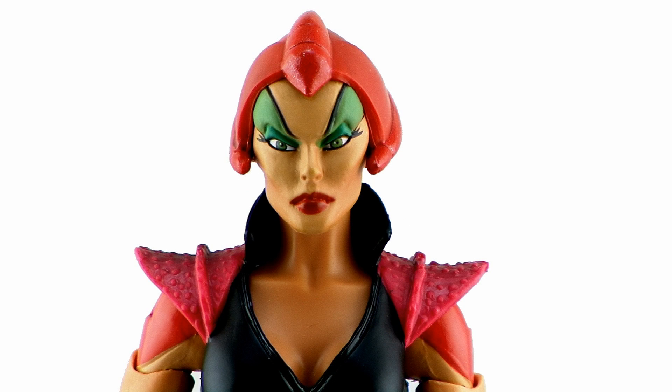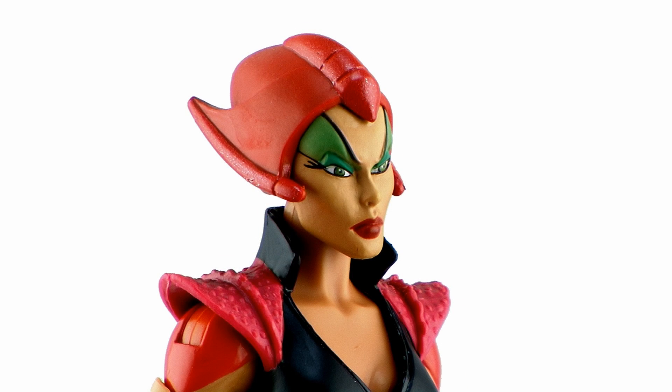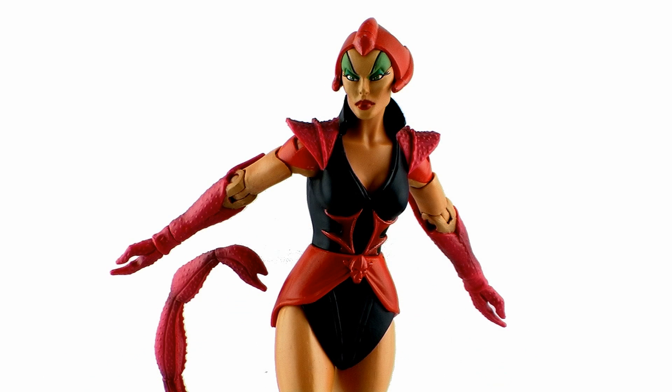The head sculpt is gorgeous, doing a great job of capturing the shape of her face seen in the Princess of Power cartoon series. I love the high eyebrows with the green eyeshadow going all the way up her forehead. The paintwork is nice and clean on this figure as well. The helmet and horde insignia are a nice bright red lying against the black of her outfit, while her shoulders, pinchers, and scorpion tail are almost more of a pink color, which is cartoon accurate and wonderfully translated.